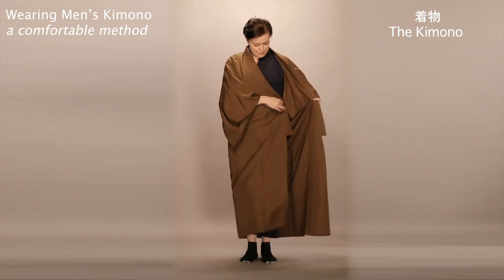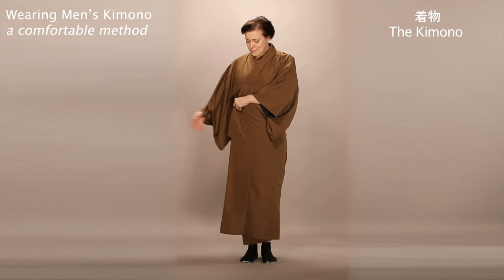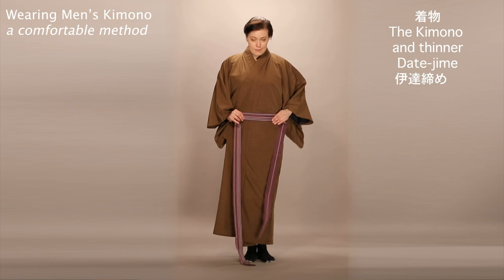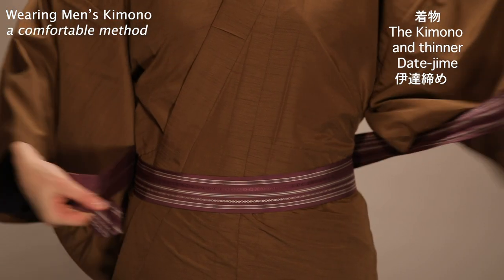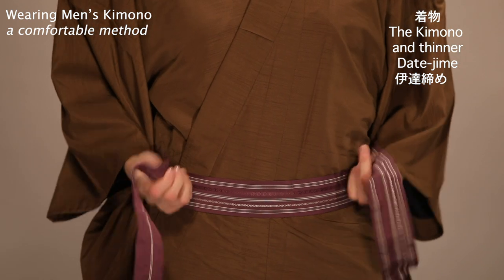Once again, close the kimono, your left over your right. Use a thinner datejime or koshihimo to close the kimono. Be sure that the datejime is securely in place, tight but comfortable.